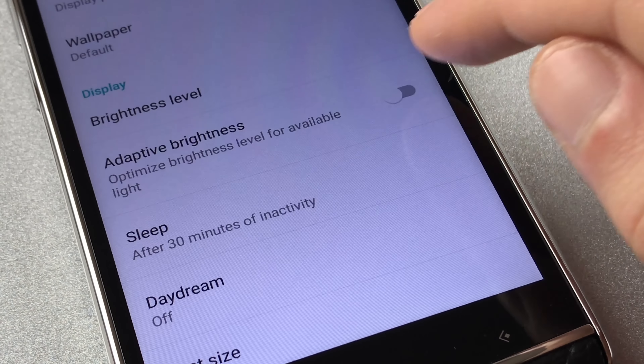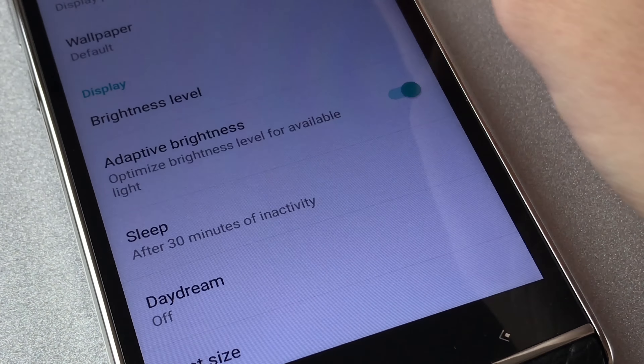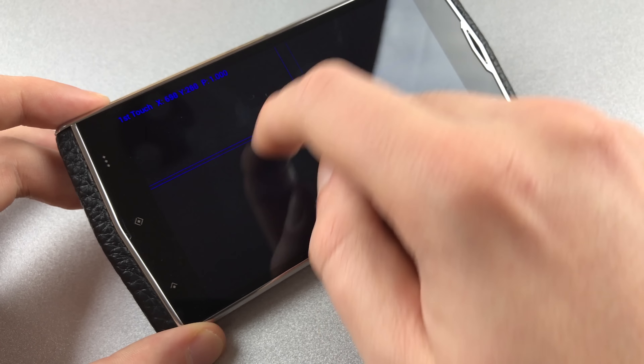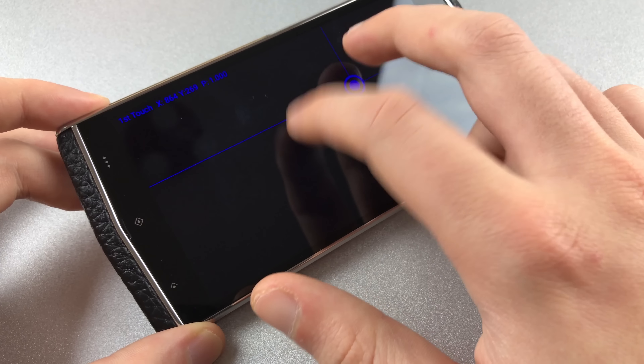Automatic brightness control could be better — it often sets the brightness at a low level, so manual control is necessary. The touch panel recognizes up to 5 fingers. There is an input lag, and surprisingly more so during typing than swiping.